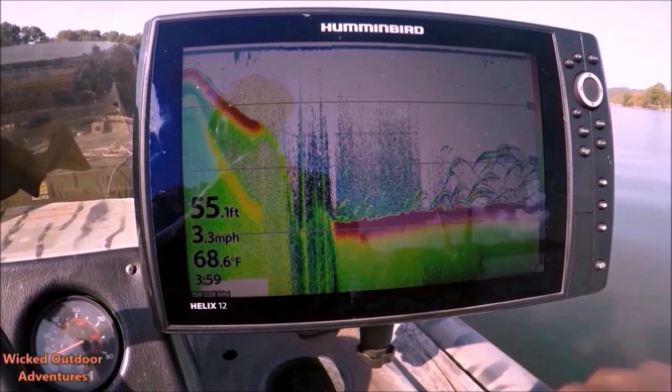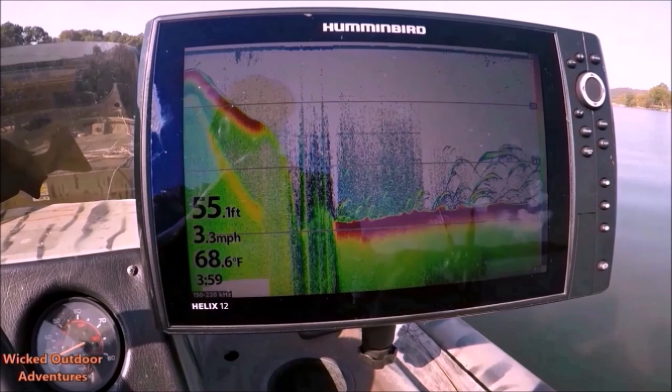The color bar is seen only on the right side of the 2D-only screen. The color bar is unique to Humminbird and is the only manufacturer that includes this very important feature on fish finders. The water is a three-dimensional body of water that is being pressed flat into a two-dimensional image.